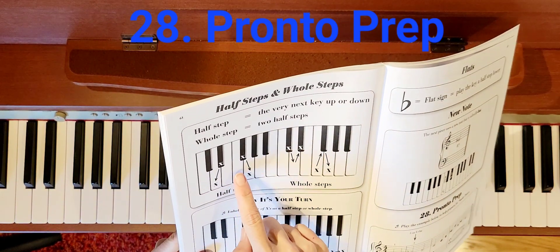We also have a flat sign, and that means to play the key a half step lower. The next piece uses a new note called E flat. Here is E flat — so here's our E, and a half step lower because it has a flat on it is E flat. That's going to show up in our next song.